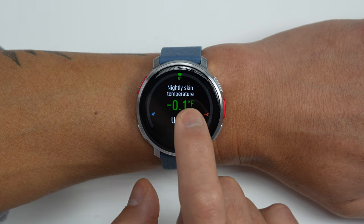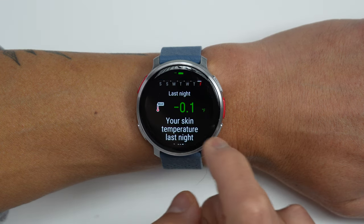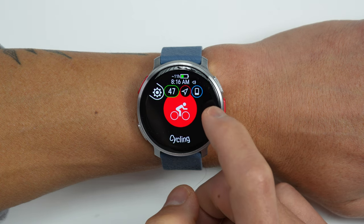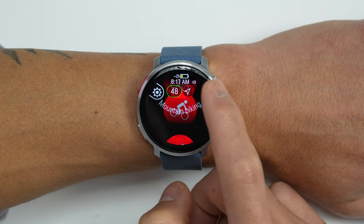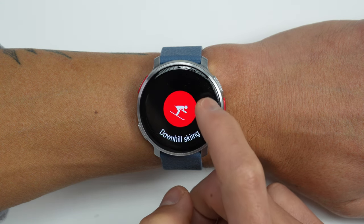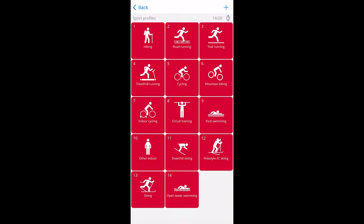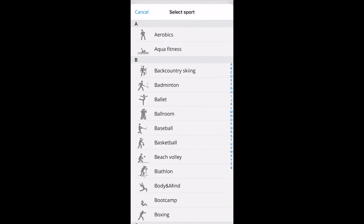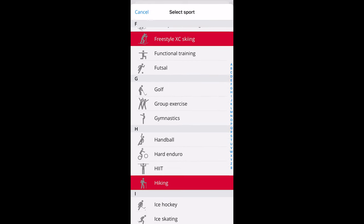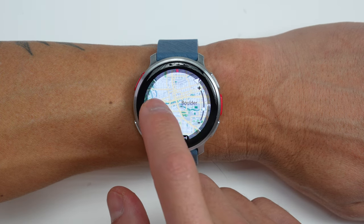It also has a skin temperature sensor where after three nights of sleeping with it, it provides a baseline and any difference in that baseline from night to night. When it comes to sport profiles, Polar has a ton to choose from — nearly anything you can think of, including running, cycling, swimming for both outdoors and indoors, full triathlon support, and outdoor recreation profiles like skiing. One thing to note is that you'll use the app to manage sport profiles — you can't add or delete activity profiles from the watch itself. One of the biggest new additions with the Vantage V3 for sports and outdoor usage is offline topo maps.